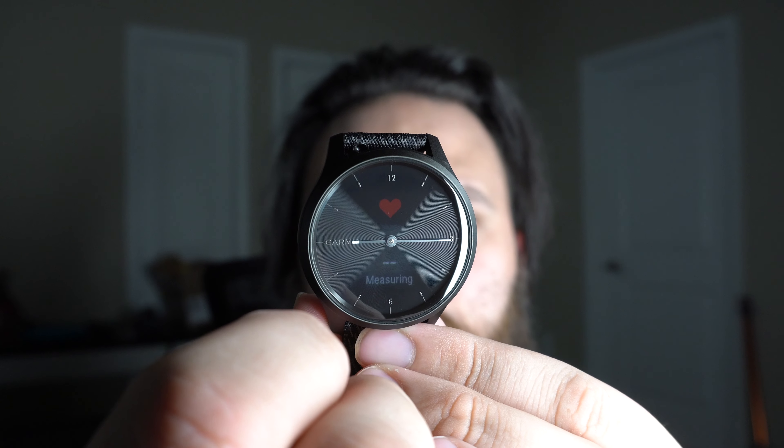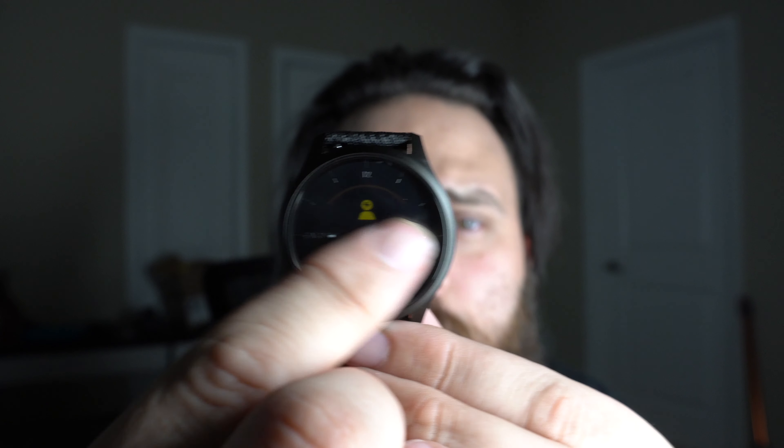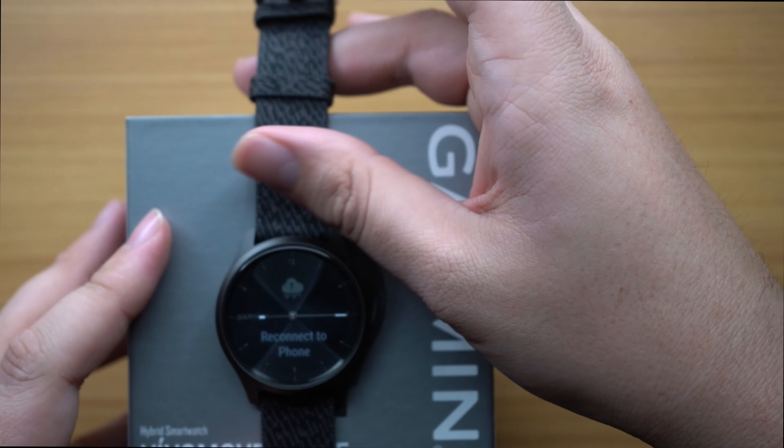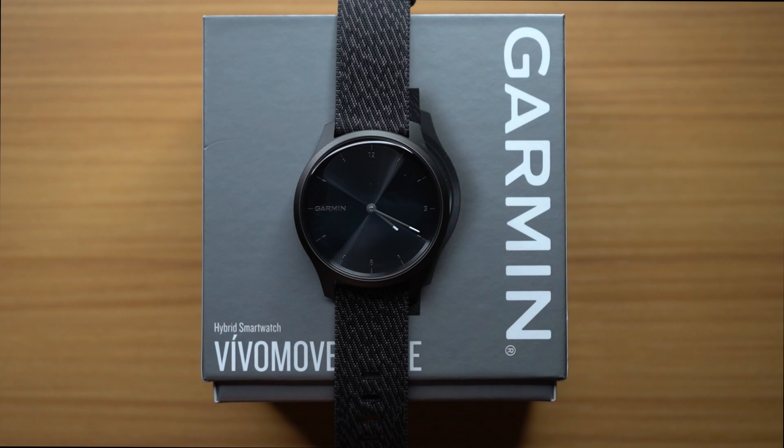So you double tap, and there you go — you can begin scrolling through the different widgets. You see steps, date, and as you scroll, the hands move with the actual widget. There's also your heart rate, body energy, and other stuff. Of course it's not connected to my phone right now. You can customize those widgets to your liking. It is, if I'm not mistaken, an OLED screen underneath the hands — it looks futuristic and cool. It doesn't look like a geeky step counter; it looks like a nice clean watch.